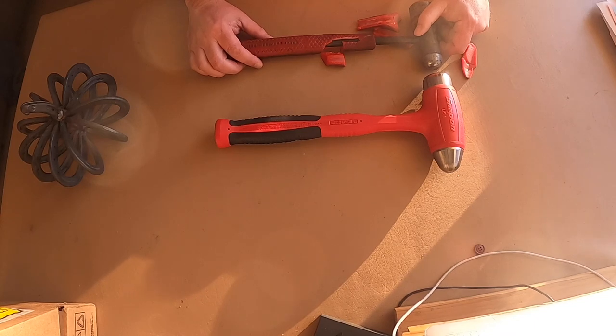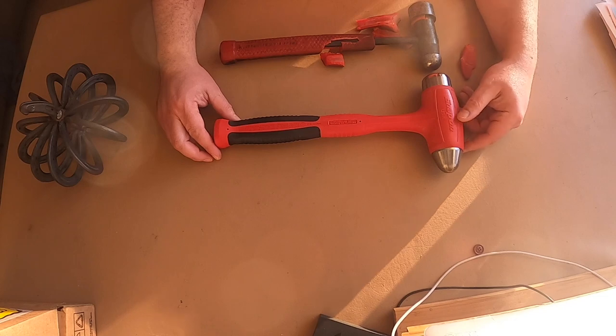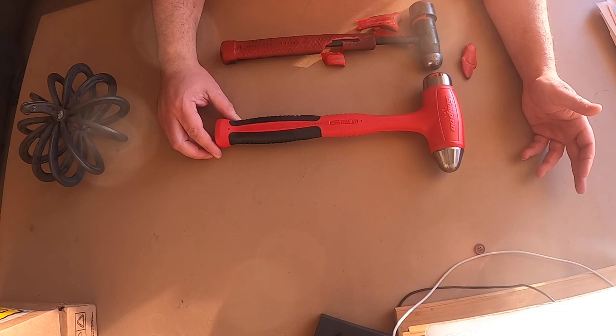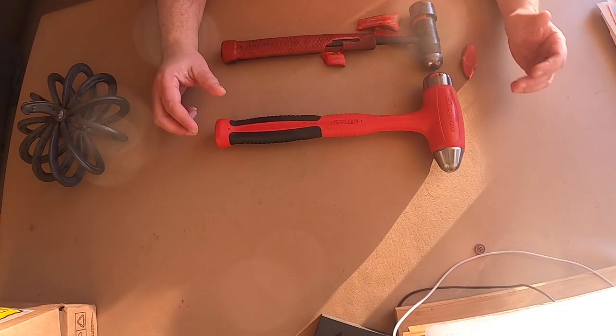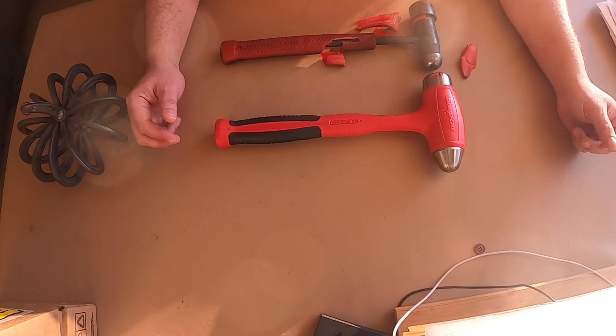So I called up Snap-on — literally called them up. Their website says I can contact them, so I said, 'Hey, I'm an old mechanic, I don't have a jobber truck coming by — can I warranty this?' And they said sure, sight unseen, just on my word that I had this hammer. They sent out a new one.